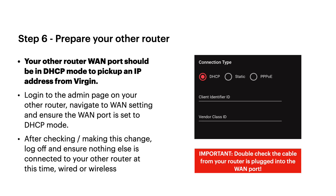Next step: a quick check on your other router. Every router looks different, but find the WAN settings page on your router and make sure it's set to DHCP. You don't need any client or vendor class IDs or VLAN settings — it should just work out of the box. Save that setting and you're ready for the next step: enabling modem mode on the 5x.